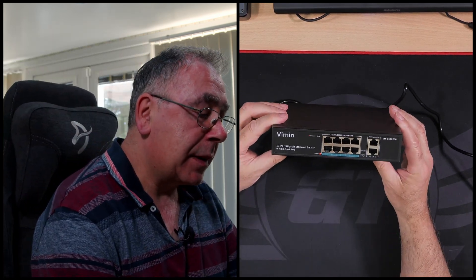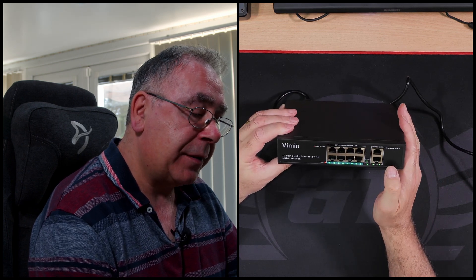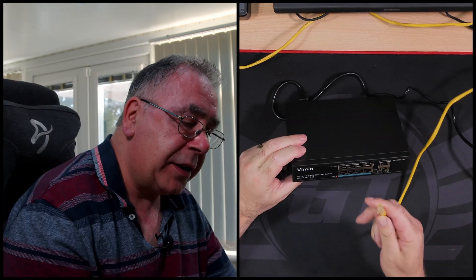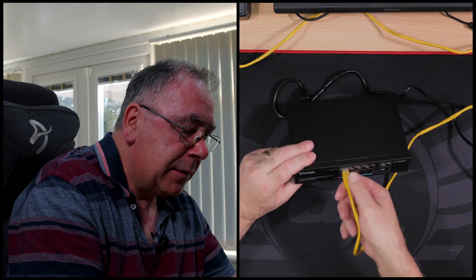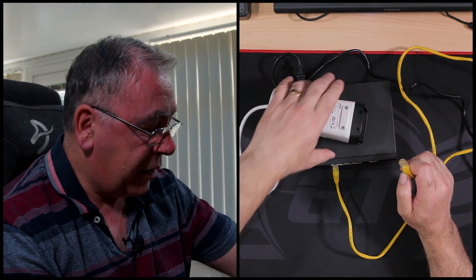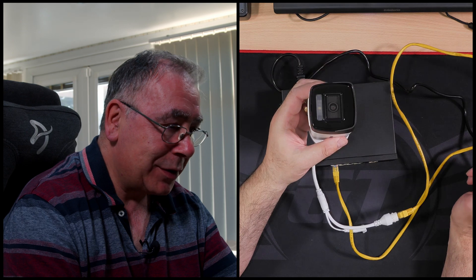She lights up — we have power! You can switch that over to VLAN but I'm not going to do that just yet. Right, ethernet cable — I'll get my yellow one. Any of these ports should do it. Plug it in — and there you go, PoE — power over ethernet — and she works!